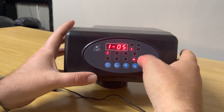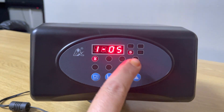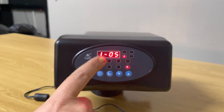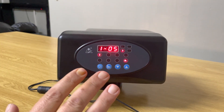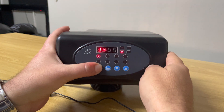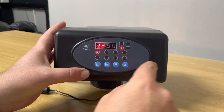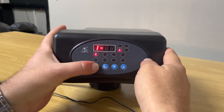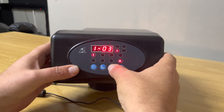The next setting is basically the number of days before it backwashes. The little 'd' that's lit up tells me it's going to backwash every fifth day. Let's say we've got a lot of turbidity and sediment in the water and we want to backwash every third day — we press the square button, five lights up, press the down arrow key, go down to three. We're happy with that setting; press the square button and it's set for every third day.